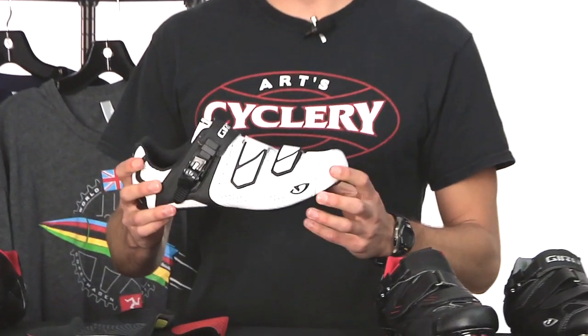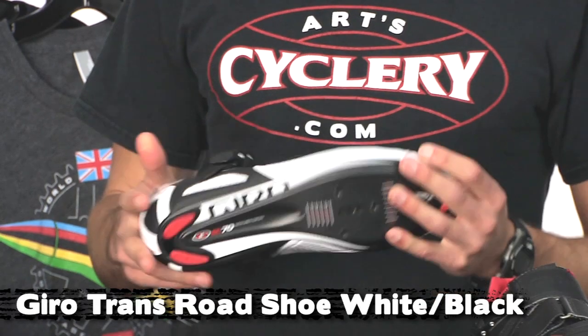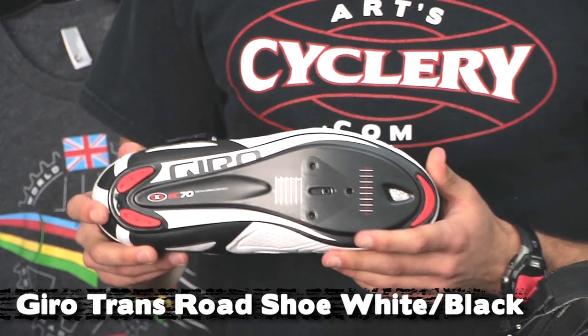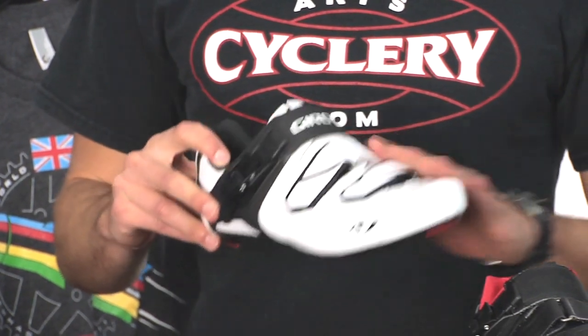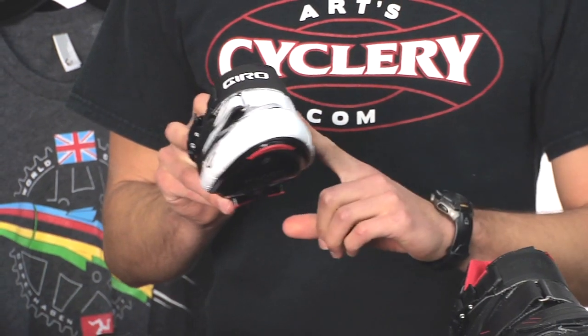I did write a more in-depth review on the Factor on our blog, so you can go check that out too. Next up in the Jiro line is the Trans. It has the same great fit as the Factor but a slightly different sole — it's the EC70 sole, a carbon composite, not quite as stiff but still really nice and pretty light. Also slightly different upper materials. We've got it in white-black and also all-black.